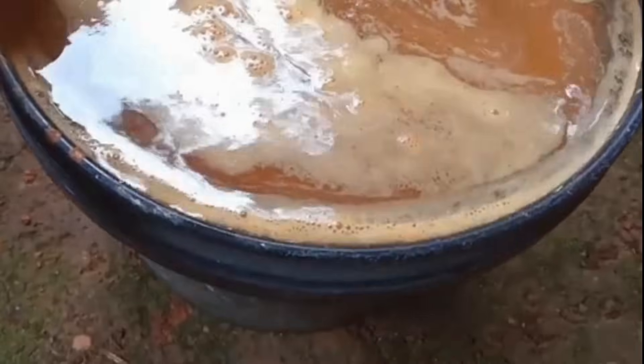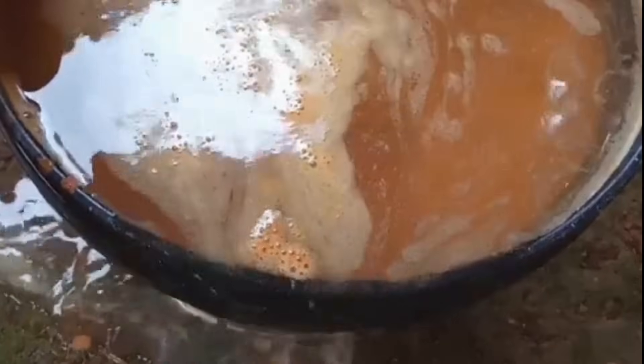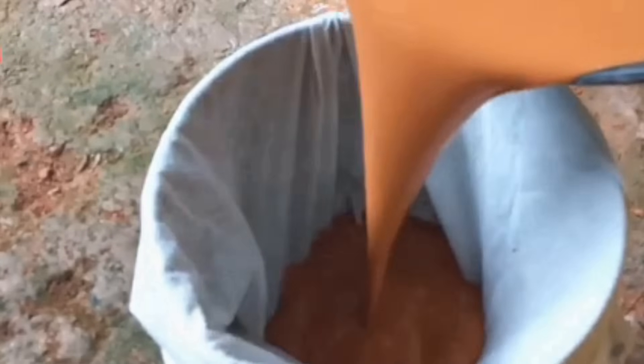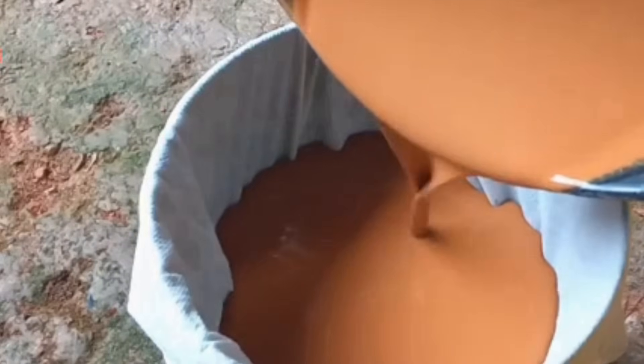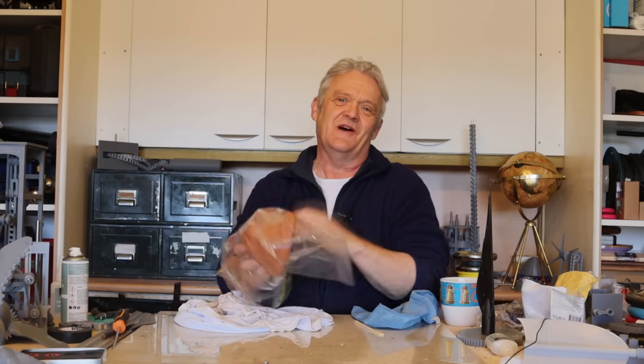A lot of the bits of stone and stick and all that kind of rubbish will collect in your sieve — dump it out. Leave it to settle, and then after about a day or so, pour off the excess top water. What you'll be left with is a nice clay slurry. Pour that into a pillowcase, a muslin bag, an old sheet — something like that — gather it together and leave it sitting for about five days and the water will drain.